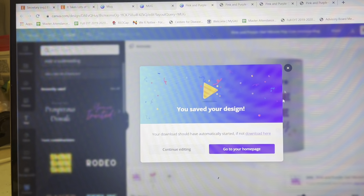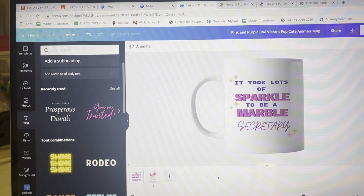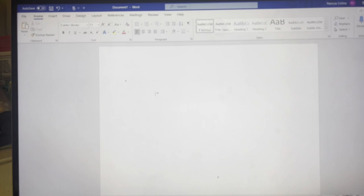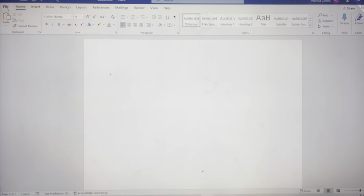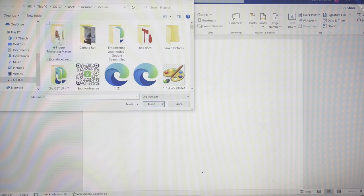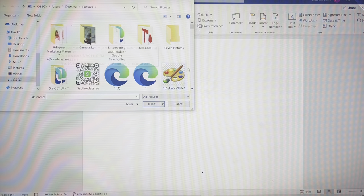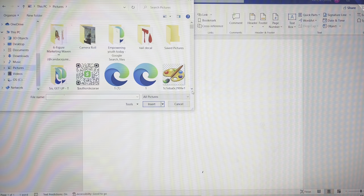This is for sublimating — if you want it cut out you can go to Cricut, but I just wanted to print it. So you go to a Microsoft Word document. Hopefully you already have your settings set up for sublimation; if not, let me know and I'll drop that video down below. Go to Insert > Picture > This Device.